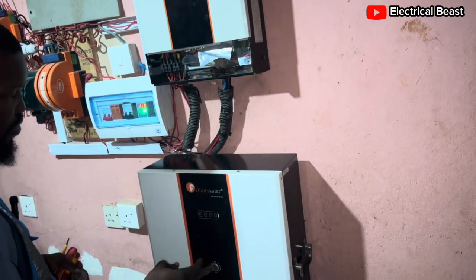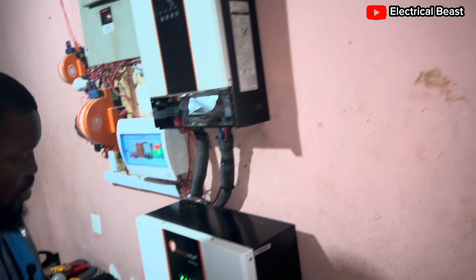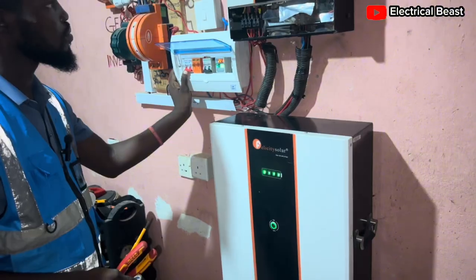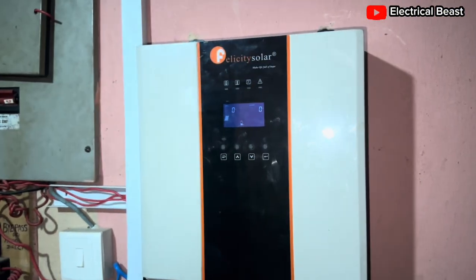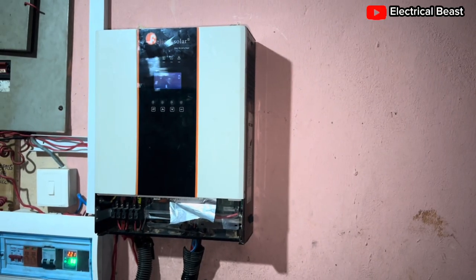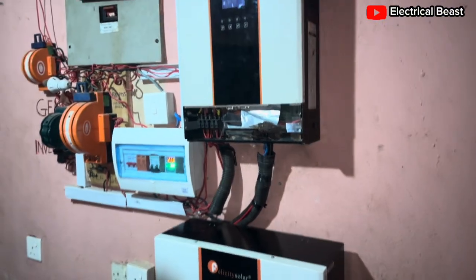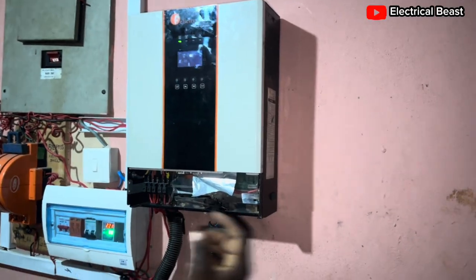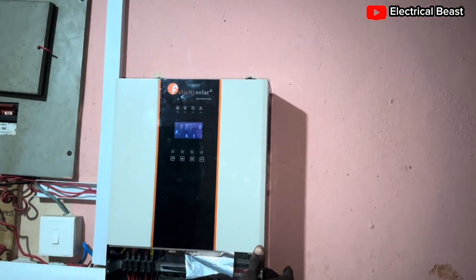Alright, the sequence on how to turn on the inverter system. First of all, you switch on the battery. Okay, the battery is on. Then for the solar input, you can actually turn on the inverter, because the inverter can work without the battery — so whenever there's input from the solar side, the inverter will come on. It'll start to charge. When you switch on the inverter, put on the switch.